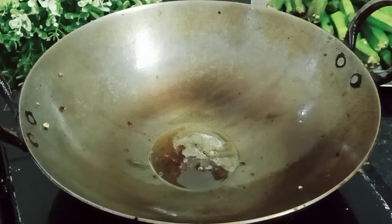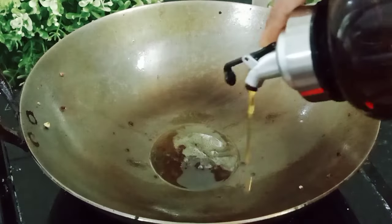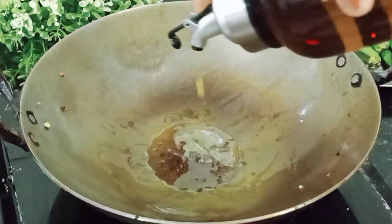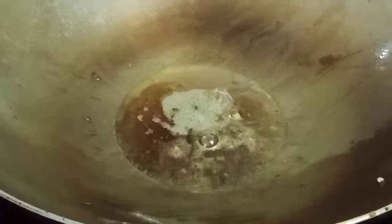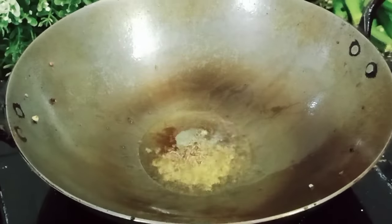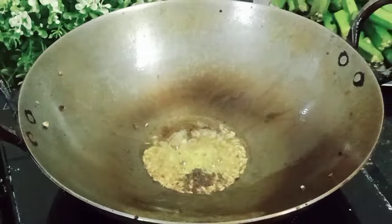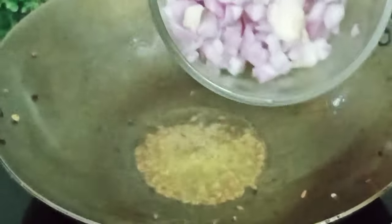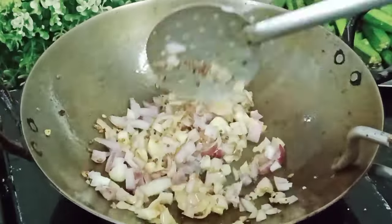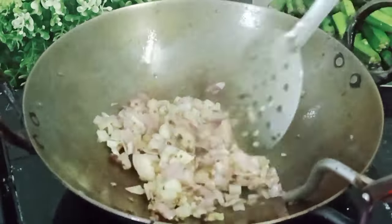In the same pan, I add some mustard oil. You can use any cooking oil. Add 1 teaspoon of mustard oil. As the mustard seeds crackle, add 1 bowl of chopped onions and fry them until golden brown.